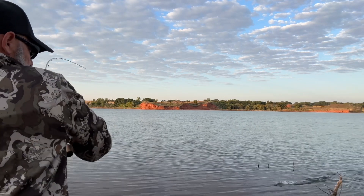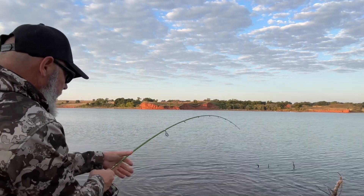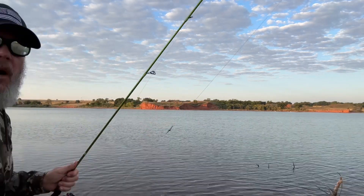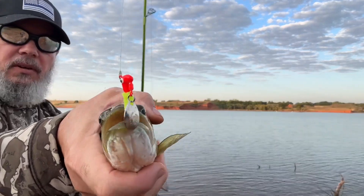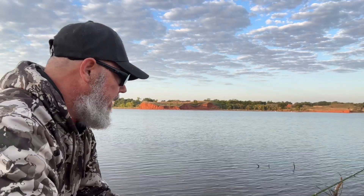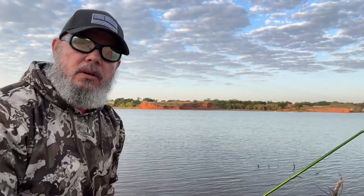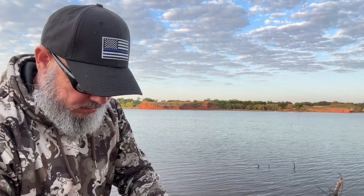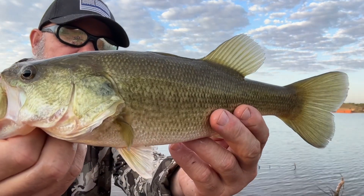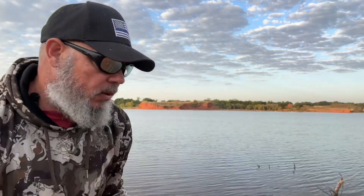I got one! I got him! Alright, I did it — look in his mouth right there, guys. Look at that bass! The Roadrunner got him. My dad's Roadrunner. That was a cool deal.